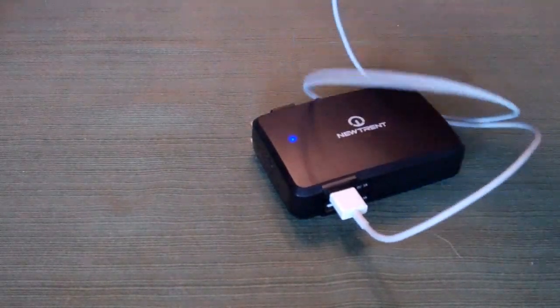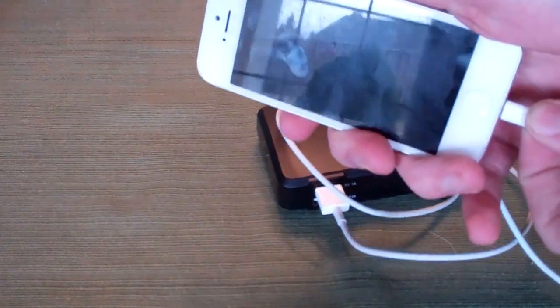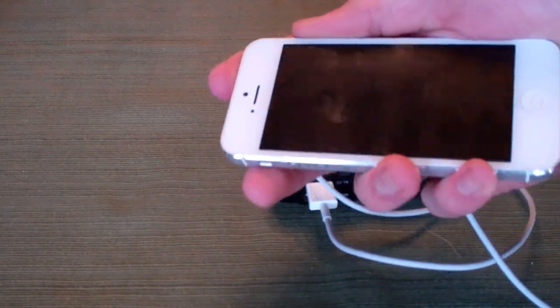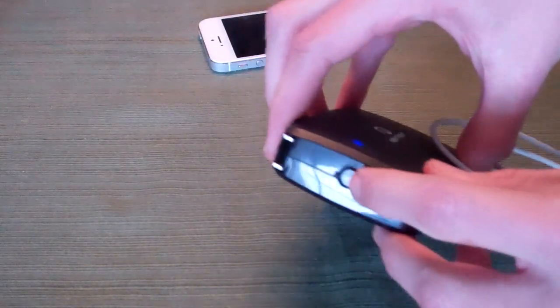We'll plug in the iPhone 5 cable, move over to the end, and plug it into the iPhone 5 — and we can see it lights up and is now charging. We're at 93%, so that won't take long, and you don't even have to press the button to get it to charge.